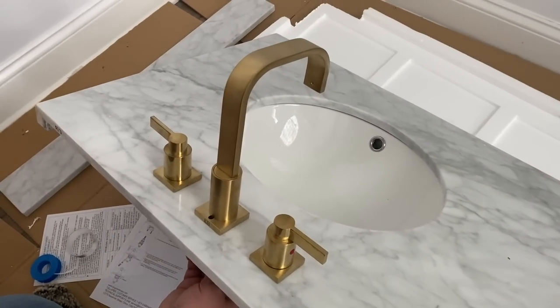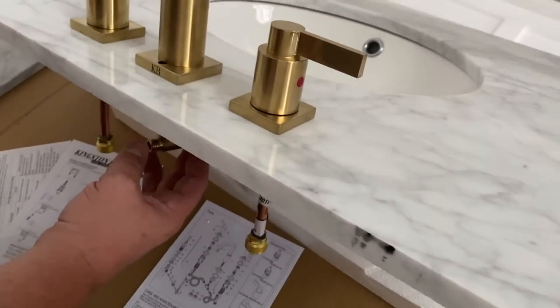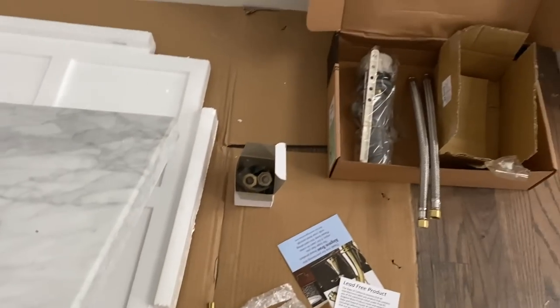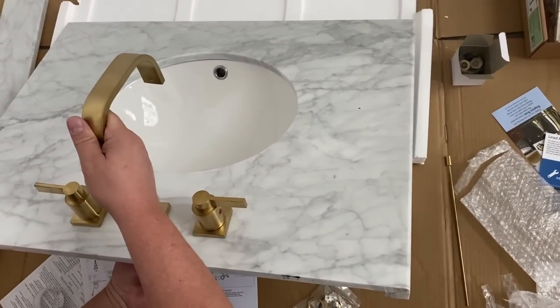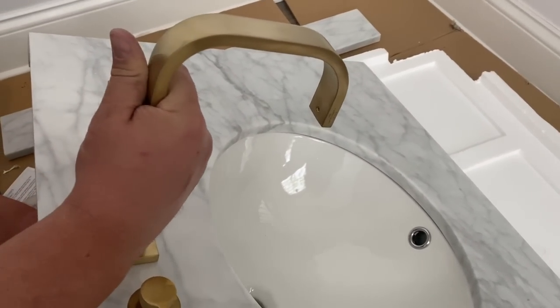Here is the faucet already assembled and he is just tightening up some plumbing. He has to run out and get a few more of those hoses, but I'm loving it - it looks so good. I'm so excited. I love this sleek modern kind of nozzle for the faucet that I picked out.